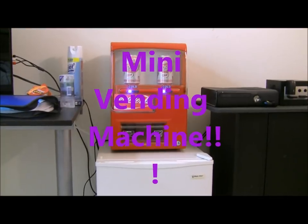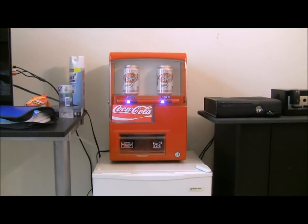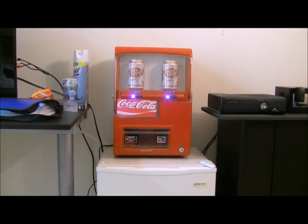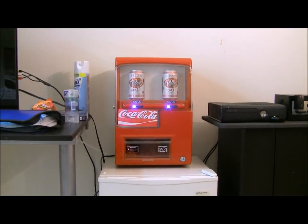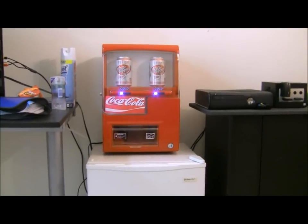Hey guys, I'm here to show you my Coolatron vending fridge, vending machine, mini vending machine. I got this off Amazon for $118 with free shipping — it's on sale right now, so you'd probably find it for like $150 and around $10 shipping. I think it's $130 actually, but whatever.